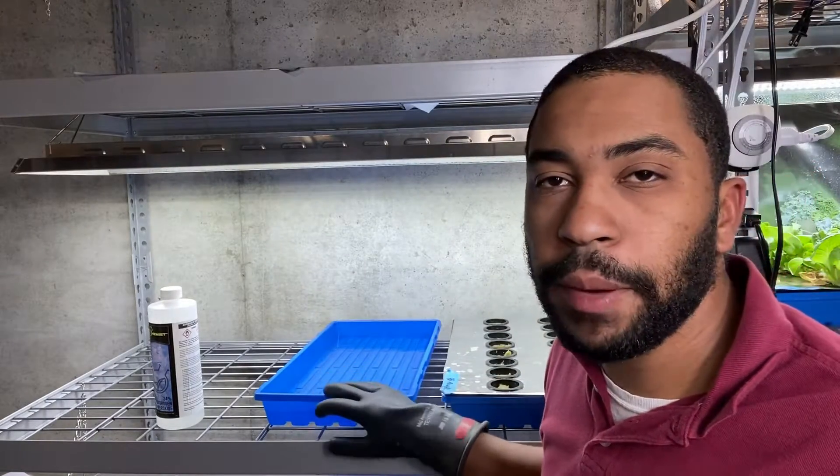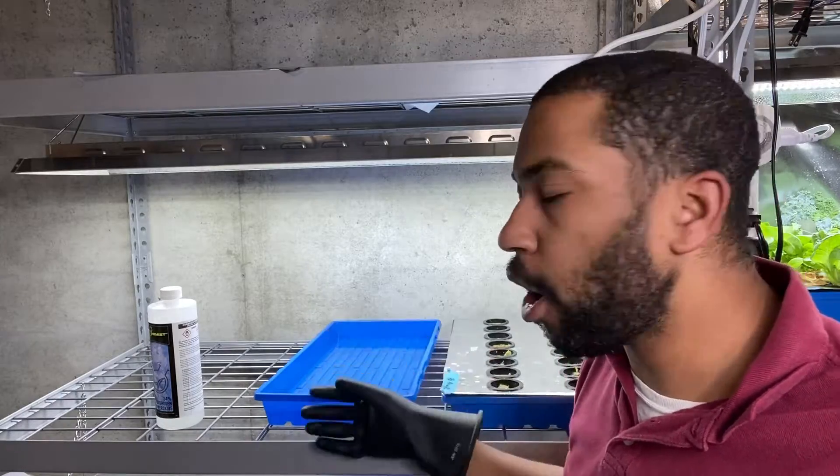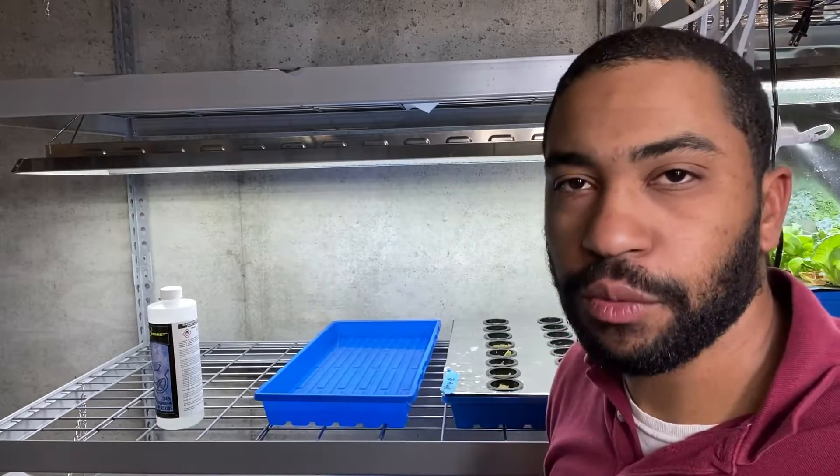Then I would dump out the old container and wash and clean it for the next grow. Before you go, don't forget to subscribe to my channel and check out my website where I go into much more detail. If you want to know more about root rot, check out this video. Thanks for watching, and I'll see you in the next video.